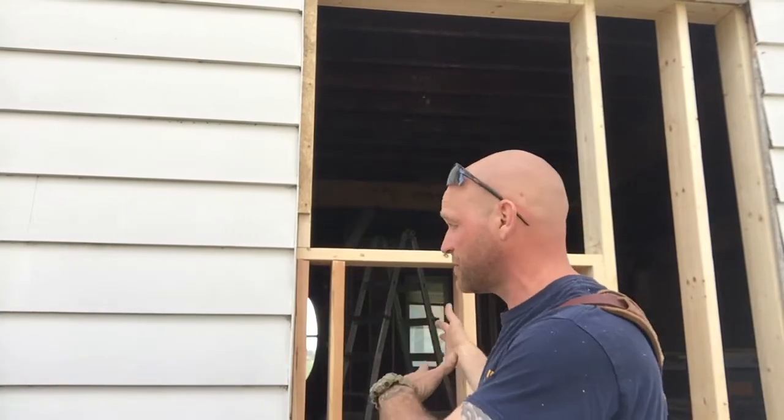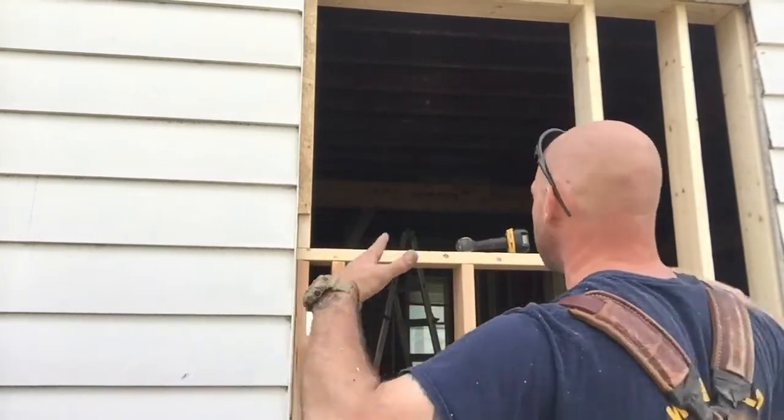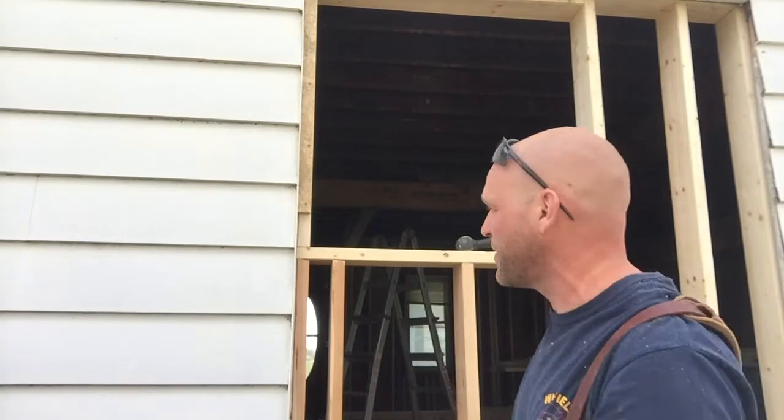With a window like this, where it's not brand new construction but we have new construction with old construction, we're going to piece it in there because we don't have the ability to get a full sheet and just slap it up there.